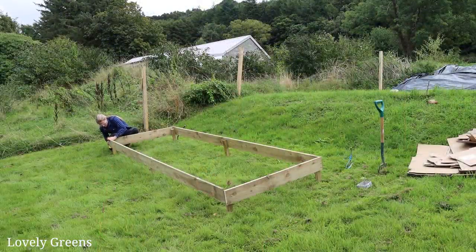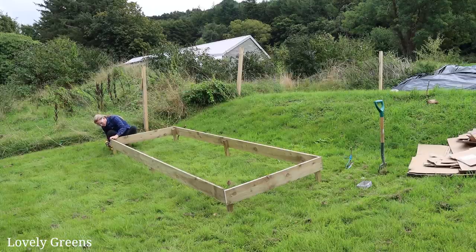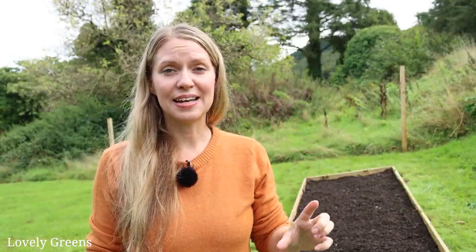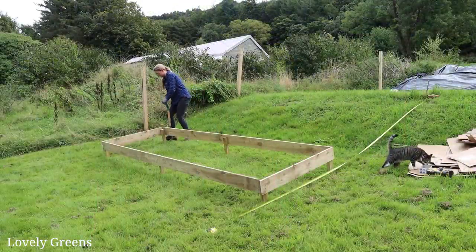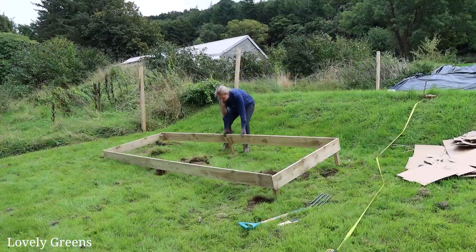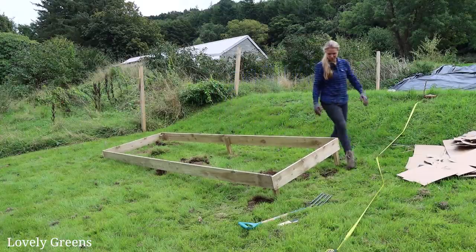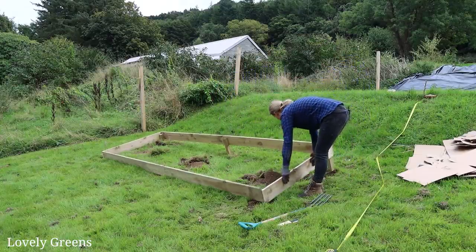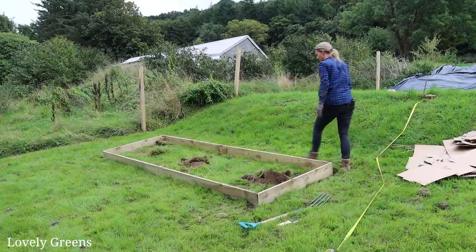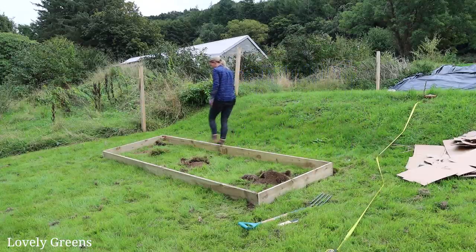Once I had all of those pegs screwed in, I screwed all four sides together and created the box shape. It looked like it was on stilts because of those supporting pegs — I chose to do that so the pegs came down about seven inches — and the next step was digging them into the ground. This is an optional step and I've only done it because I'm on a slope. If you are gardening on flat land, you don't need to do that at all. You can just create pegs the same length as your planks and set the box wherever you'd like on the ground.